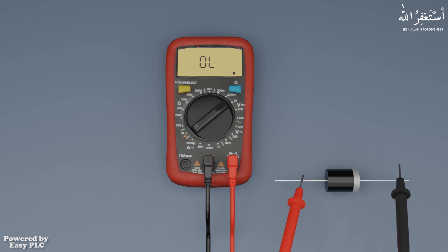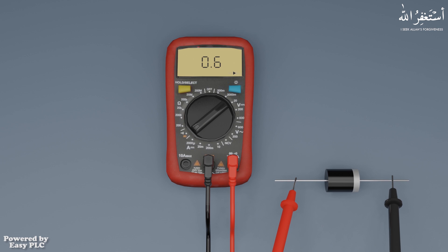In the second step we will interchange the probes and place the red probe on the anode and the black probe on the cathode. This time the multimeter shows 0.6 volts, indicating that the diode drops 0.6 volts in this test. This means that the diode is okay.